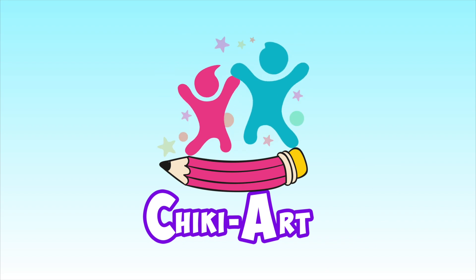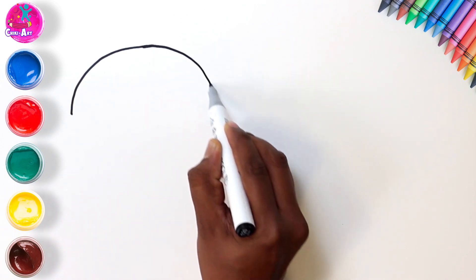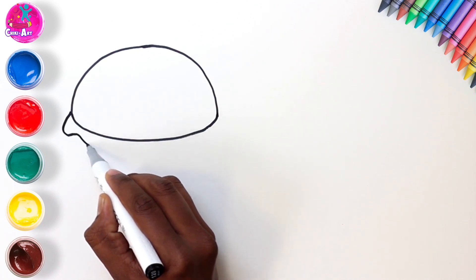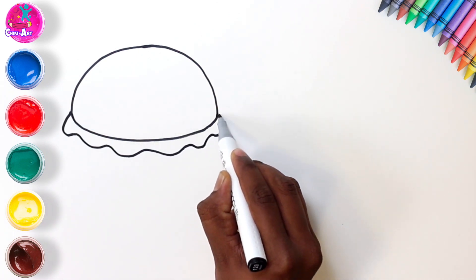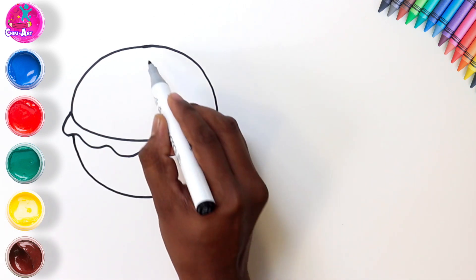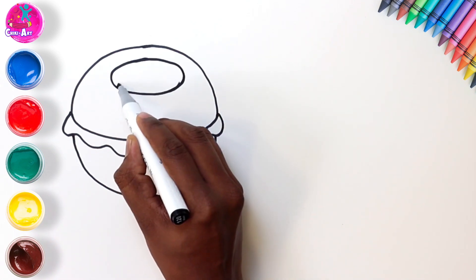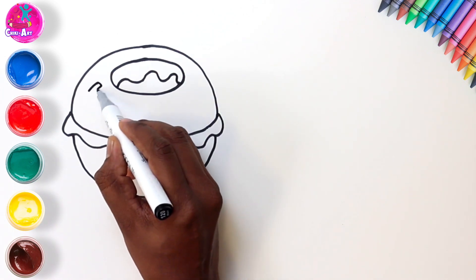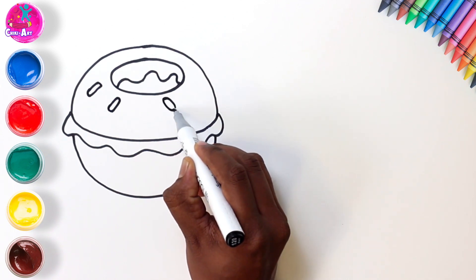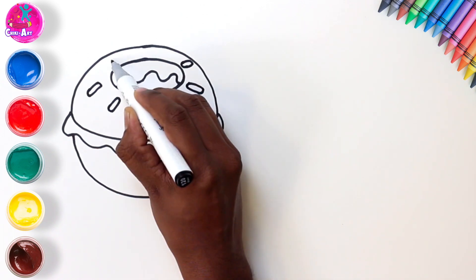Hey kids, I'm feeling a bit peckish, how about you? I'm going to draw something delicious — can you guess what it is? Have a go and see if you can copy: wavy lines, a semicircle, an oval, more squiggly lines, some little baby rectangles. What could this be? Hmm, did you figure it out?